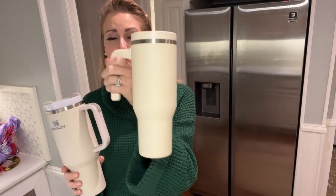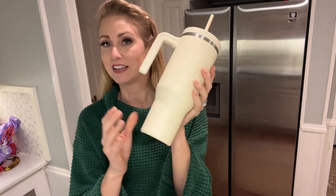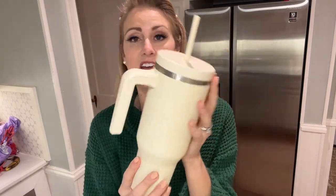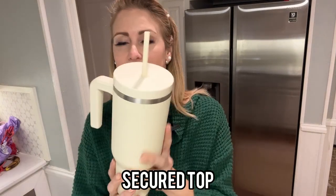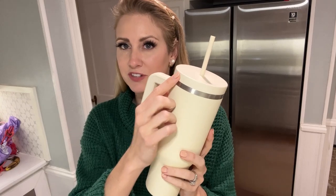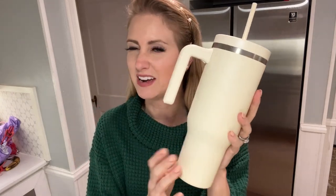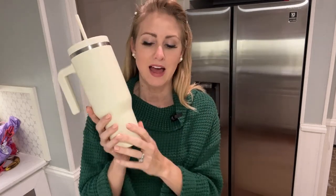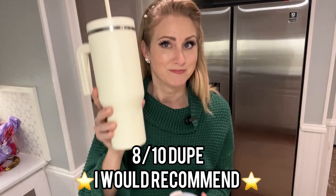This is actually a really good tumbler if you're looking for an alternative to a Stanley. It will keep all your ice and drinks very, very cold — it is fully insulated. The top sits very well and does not fall off easily. It does have a little bit of that spillage issue, but with just one spout, unless you tip it upside down, you're really not going to have any issue. I would probably give this an 8 out of 10 comparing it to the Stanley. It's a very close dupe — I'd recommend it.